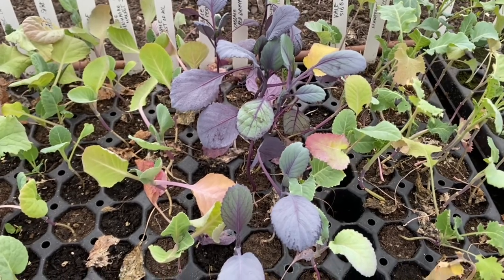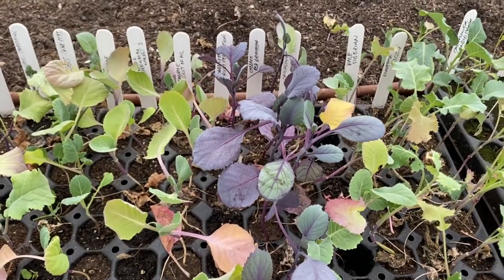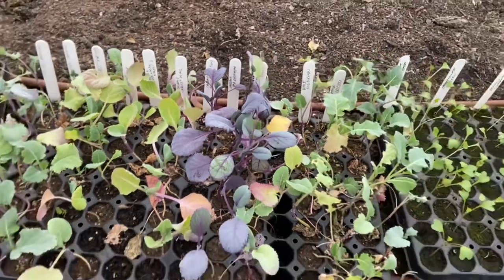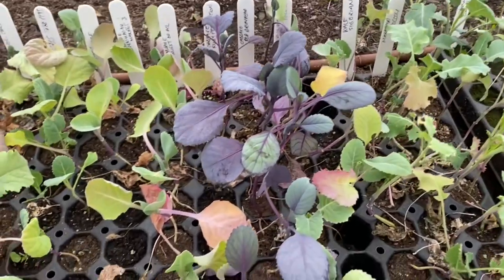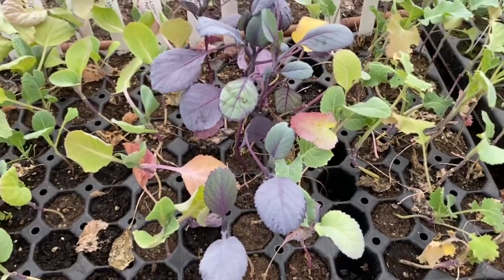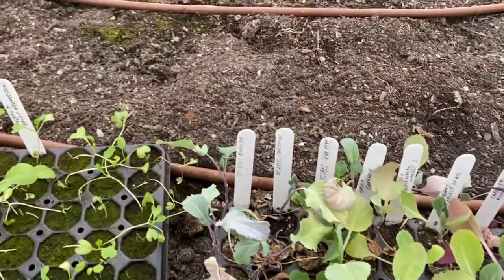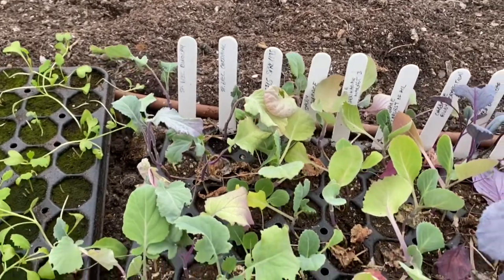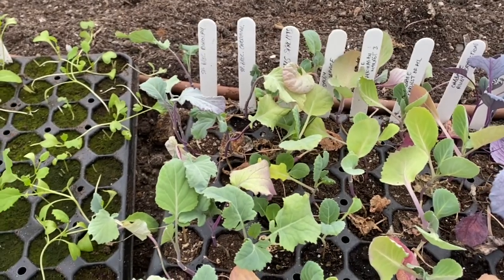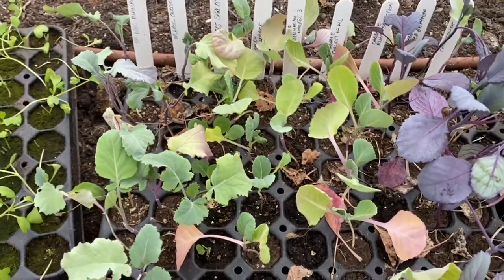Kale can be added in with cabbage because the children don't really like it — the thought of it is worse than the actual eating. I hide it in stews, add it into cabbage, and blend some into soups. I also have Brussels sprouts, and I'm certainly not expecting them for Christmas. Honestly, I'll be lucky to get them to grow at all; if they do, it'll probably be February or March depending on how cold it gets.